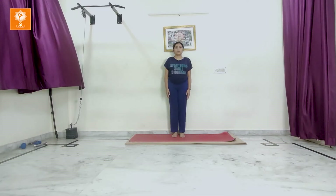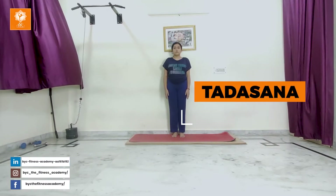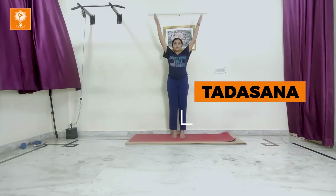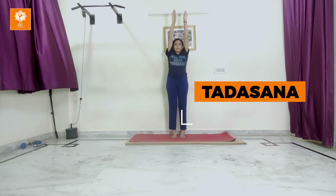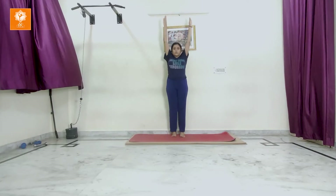Tadasana is a very important asana for increasing height. For this, stand straight and then stretch your hands towards the ceiling. Be on your toes. Stretch your body as much as you can. Hold it for 10 seconds and come back.